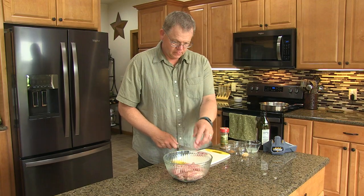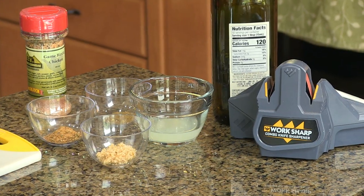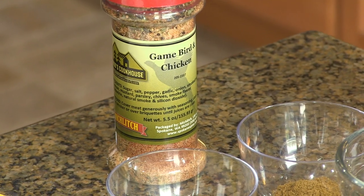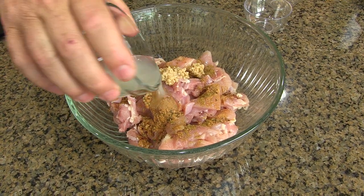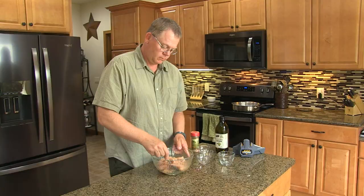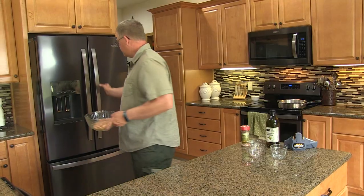Start by cutting chukar breast meat into two-inch pieces. Add one tablespoon Harrods Cookhouse Game Burgeon Chicken seasoning, half a teaspoon of cumin, two cloves minced garlic, two tablespoons lime juice, and one tablespoon of olive oil. Mix and refrigerate for one half hour.